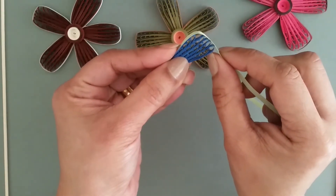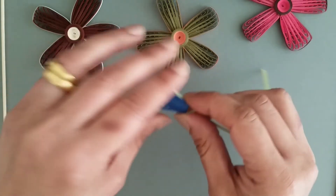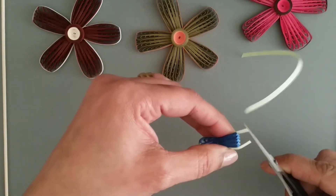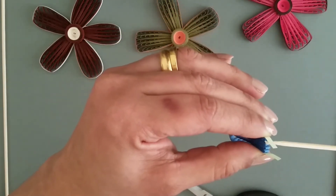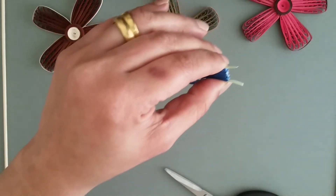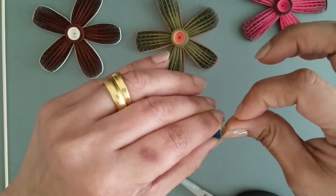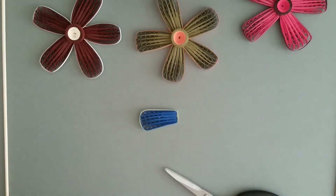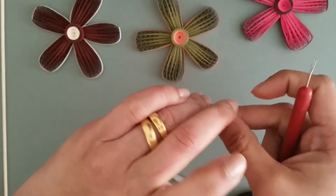Don't squeeze too much on the top, otherwise you will lose the shape. Bring it in gently like this. Go down. Use the scissors to cut off — leave a little extra, we need them to seal. Put a little glue here and here. Close this and this, like this. Hold it for a couple of seconds.